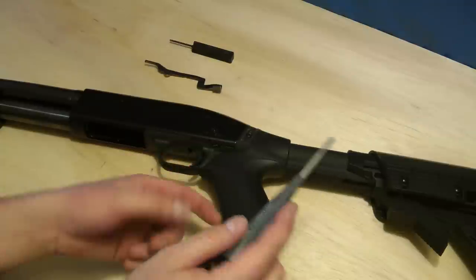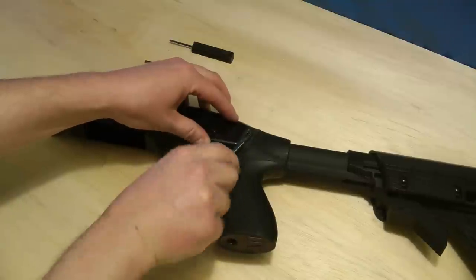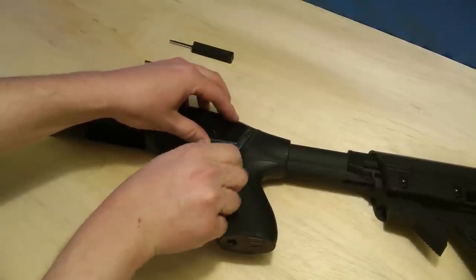I have the ATI stock here, so I need to pull it off with a Torx wrench. Yours may vary, but you need to pull this off.